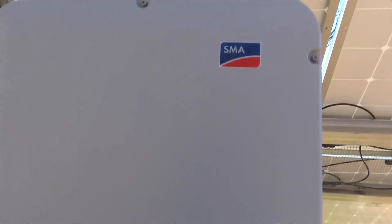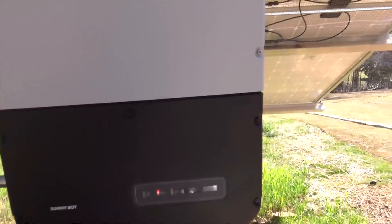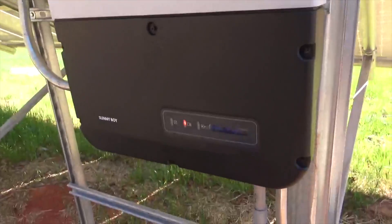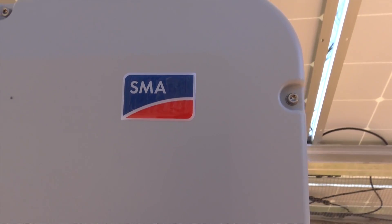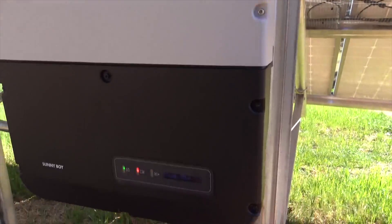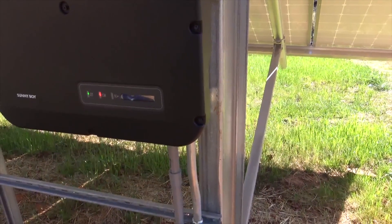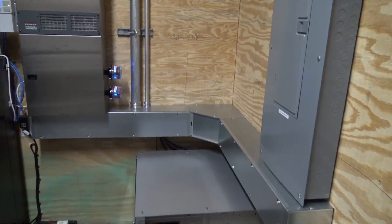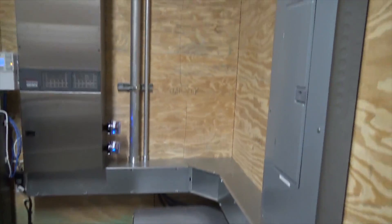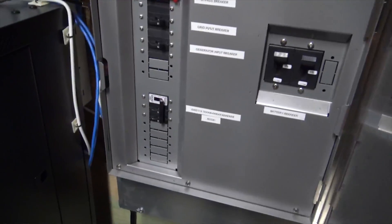Nothing special here — Solar World 325-watt modules, and the SMAs are really nice. I've got to get all the portal stuff hooked up and connected so I can see on my phone what it's producing and make sure the systems are working. So with this AC coupled system I've shown you the panels, the boxes, the solar, and now I'm going to take you down to the mech room. We're using the Outback Radian with a GSLC load center.